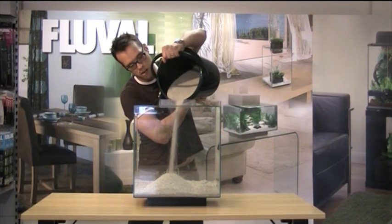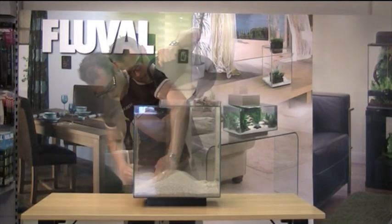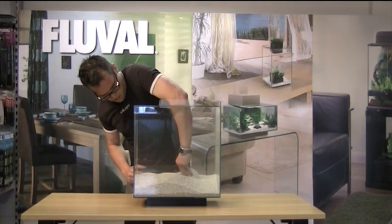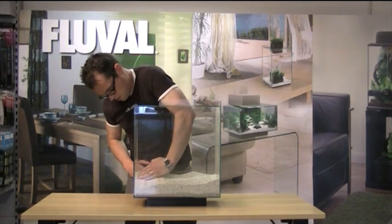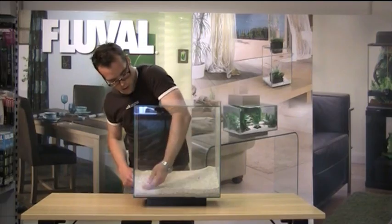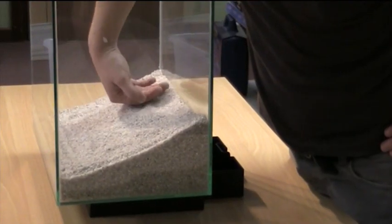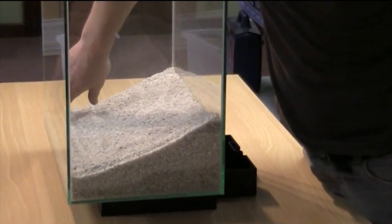Ideally, you pre-rinse your gravel, which will avoid any clouding when you fill up with water. It's always a good idea to fill up your water really slowly as well, just to help avoid that clouding issue. The advantage of having it fairly deep at the back is it does create this illusion of depth, and it also obviously gives a lot of room for anchoring the plants.